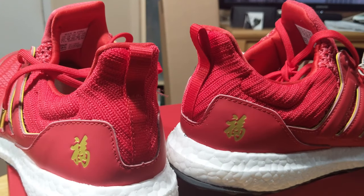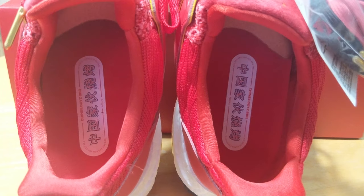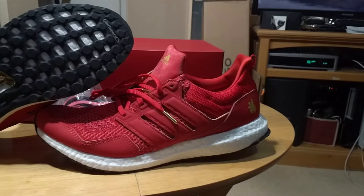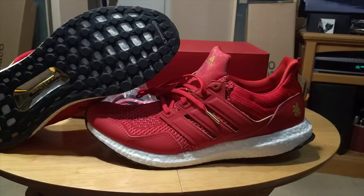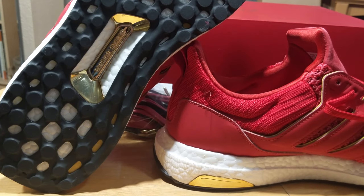The ankle area of the sneaker is given a different texture than what we're used to seeing on Ultraboost, which adds a nice contrast. On the back we also find actual pull tabs, which is not typically seen. The insole is also unique, with Chinese characters printed on them. To round it out, the shoe sits atop the infamous Boost midsole, the outsole is Continental, and you'll notice another detail where the Torsion system is accented in gold.